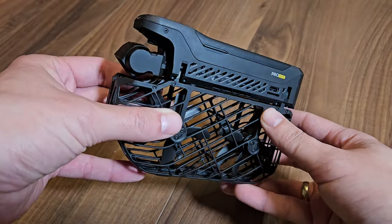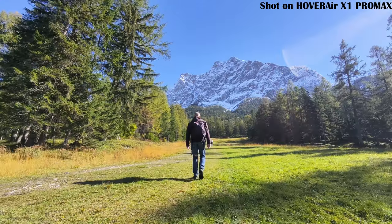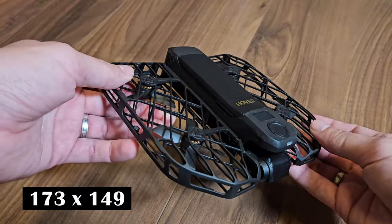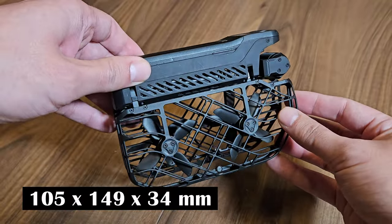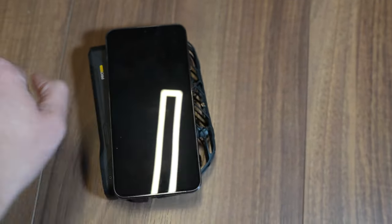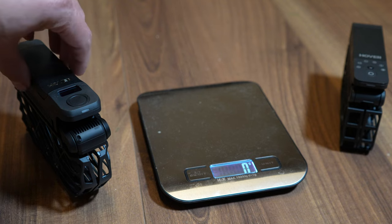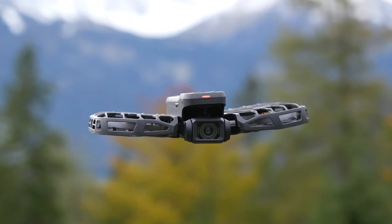Just like its predecessor, the Hover Air X1 Pro is foldable, which makes it super convenient for travel. It barely takes up any space. To give you some numbers: it's 173 by 149 by 39 millimeters when unfolded and just 105 by 149 by 34 millimeters when folded. For comparison, my Samsung Galaxy S23 is 155 by 75 by 8 millimeters. So this drone can easily fit into a jacket or even a loose pants pocket. Weight-wise, it's also really light, coming in at just 191.5 grams, or 192.5 grams for the Pro Max version.